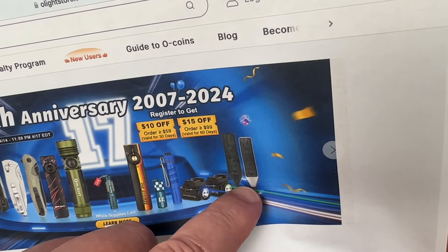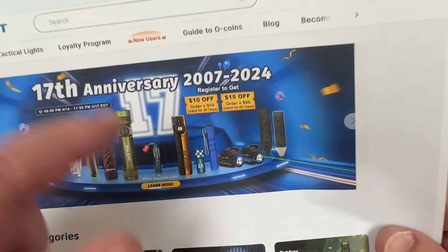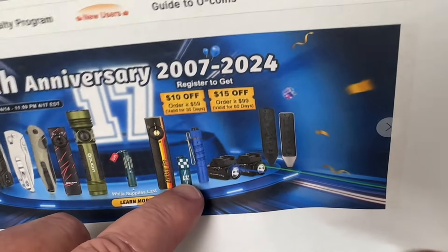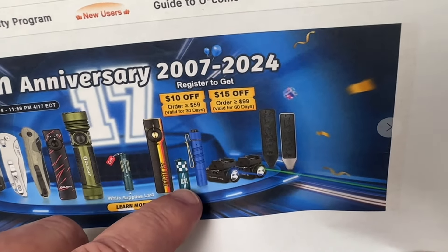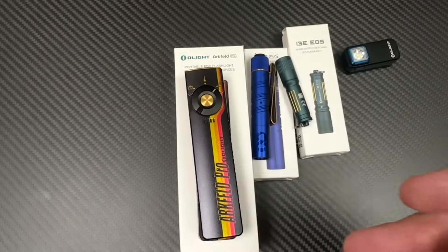They're bit drivers and they come with four bits — they're two-sided, so eight different configurations. And then you've got the I-17 for the 17th anniversary, the autism flashlight, the free gift, etc.